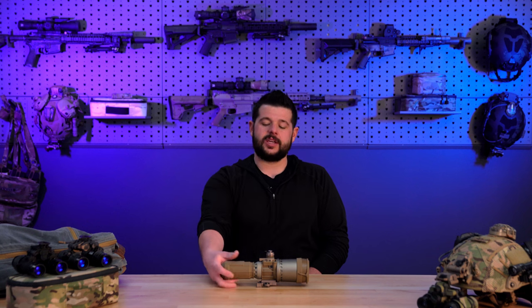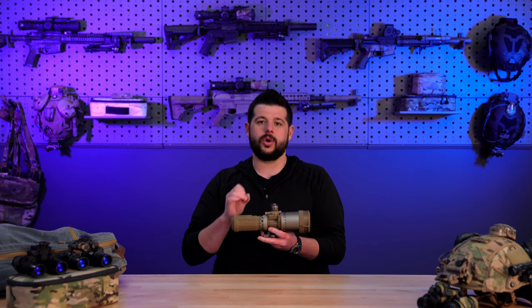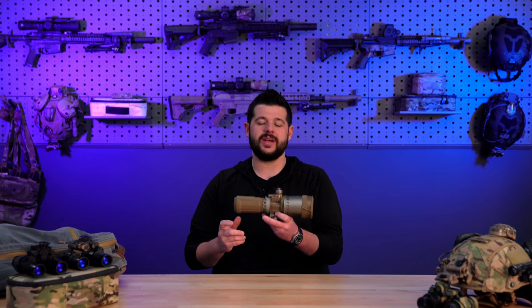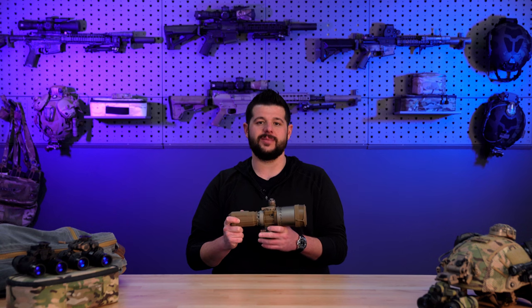The L3Harris CNVDLR, standing for clip-on night vision device long range. Let's go over this absolutely amazing clip-on device. I'm going to go over the pros, the cons, and let you know why here at Listen to Arms we consider this to be the absolute best clip-on night vision device for the money, depending upon your needs and applications.